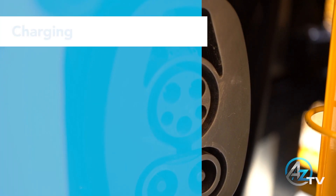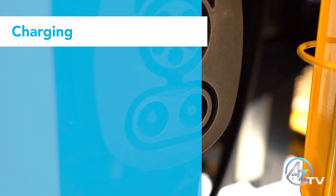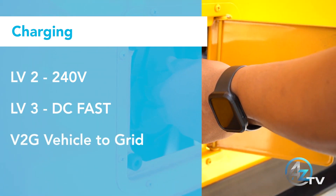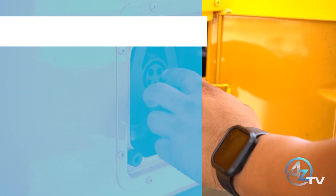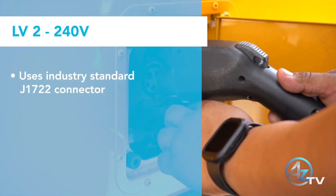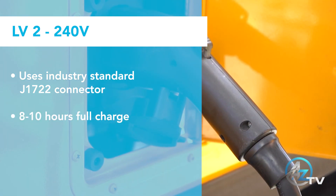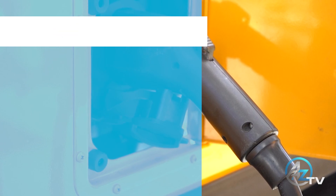The Bluebird Bus has three charging capabilities: Level 2, Level 3, and V2G. Level 2 charging uses the industry standard J1772 connector. On a Level 2 charge, it will take 8 to 10 hours to charge from 0 to 100.